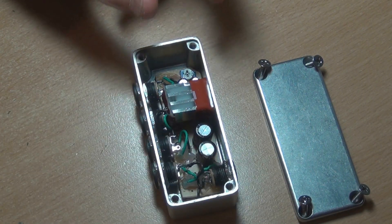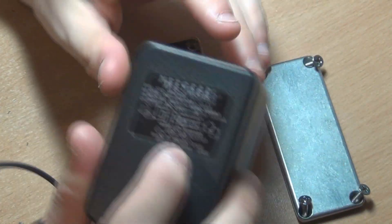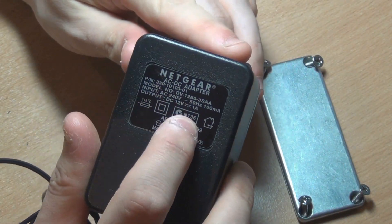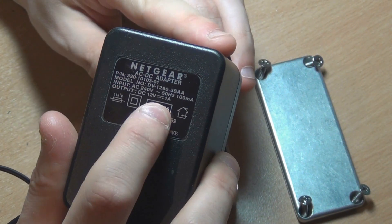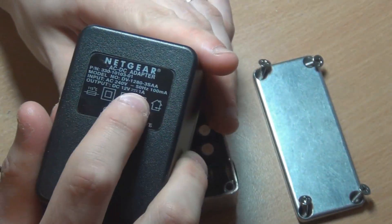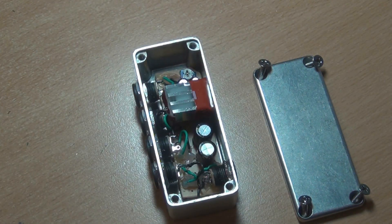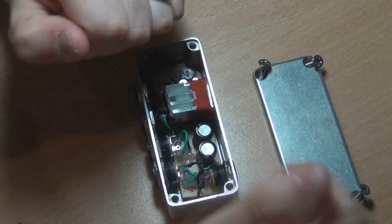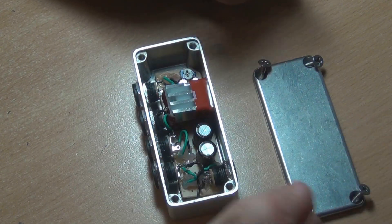I forgot to mention — this TonePad power supply board is actually meant to have a 12-volt AC input, and it has a rectifier on the board. The power supply I'm using is DC, so you just leave the rectifier off — that's just the four-diode bridge at the start of the circuit. Just leave that off and tap in at the point after that, and you'll be fine.